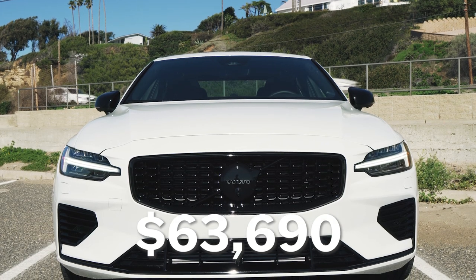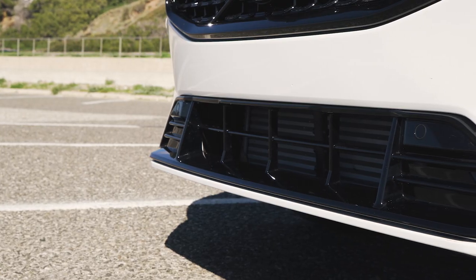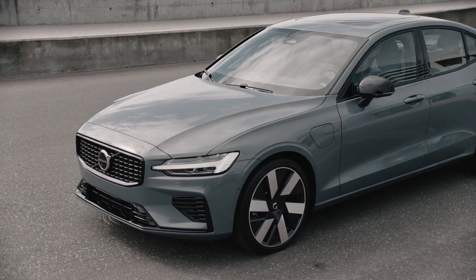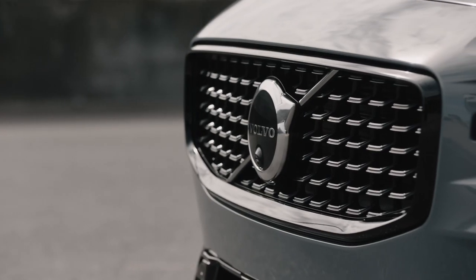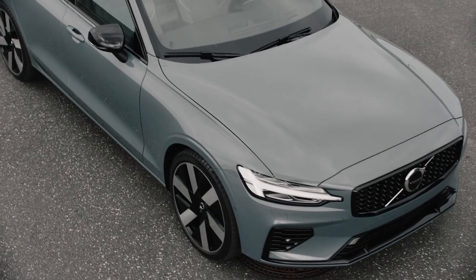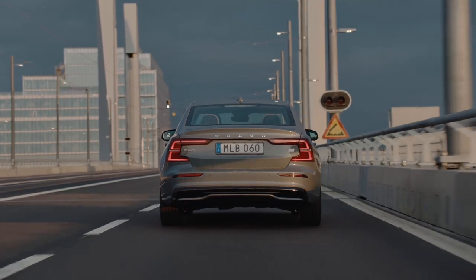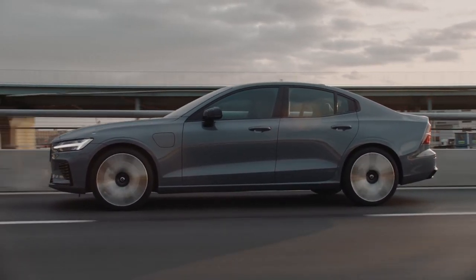The Volvo S60 Recharge I'm driving costs $63,690, which is the flagship trim level including the Black Appearance Package and metallic paint. However, if you can live without the Orrefors crystal gear selector, the Bowers and Wilkins audio system, and the fancy leatherette and textile upholstery, you could get a Volvo S60 Recharge for $52,345 to start. That's more power and less money than any of its competition, including the BMW M340i, Lexus IS500 F Sport, and Acura TLX Type S.